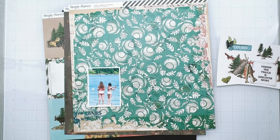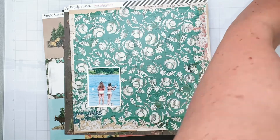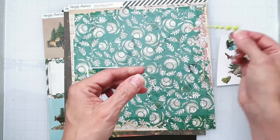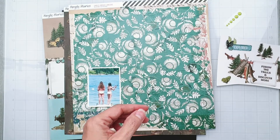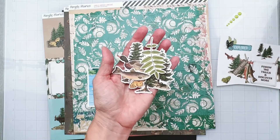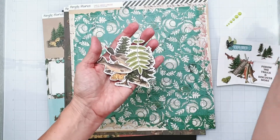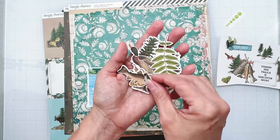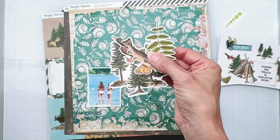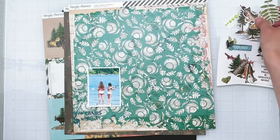I also have some really vibrant enamel dots and I've got some of the ephemera die cuts. Let me see what they're called - they are the bits and pieces. These are a pack that's split up between a few different people, so I have some of them.